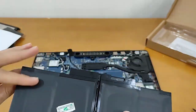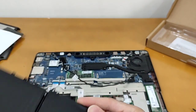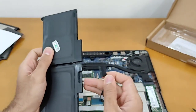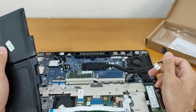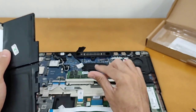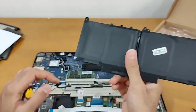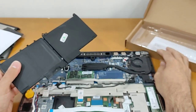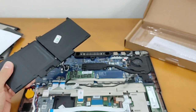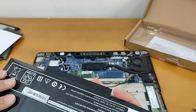We need to push this cable — you need this cable because when you buy a new battery there is no cable in the box, and we need this cable in the laptop.